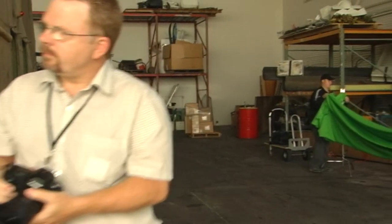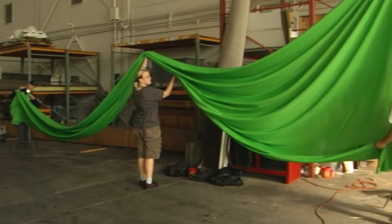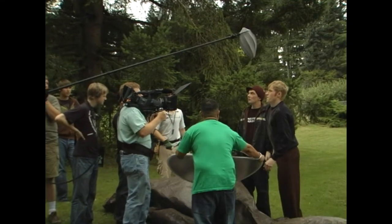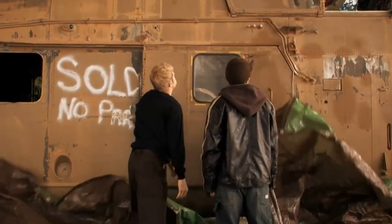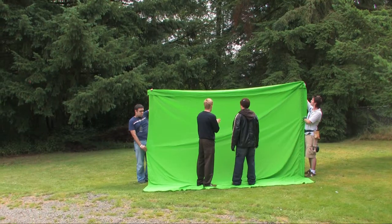There were a lot of tricks to pull it off, most of which involved pretty big green screens. A couple times we filmed the same scene in two places — one on location and the other in a hangar — then just edited them together. This worked a lot better than I thought it might.